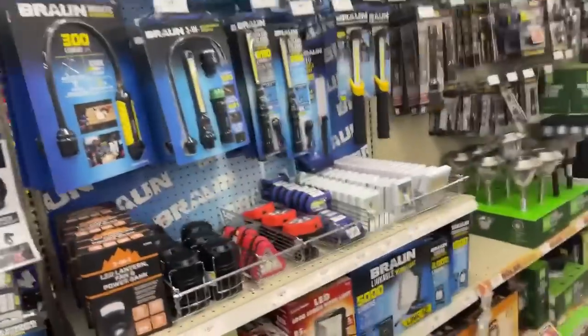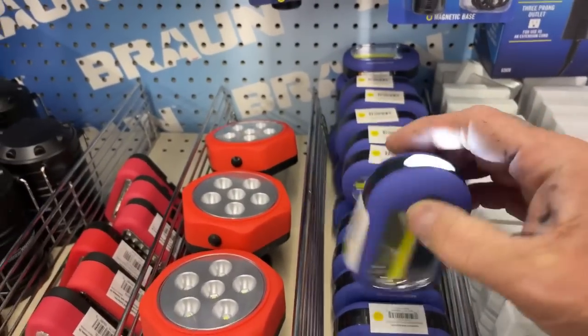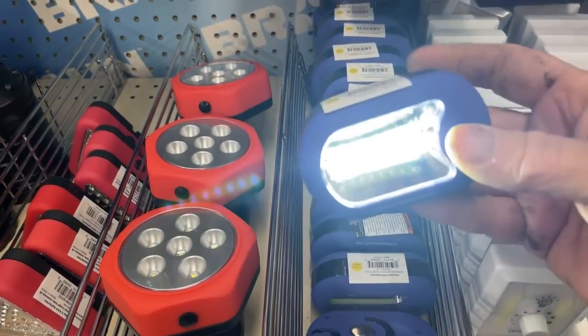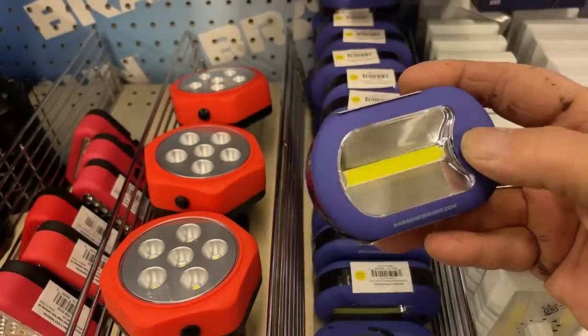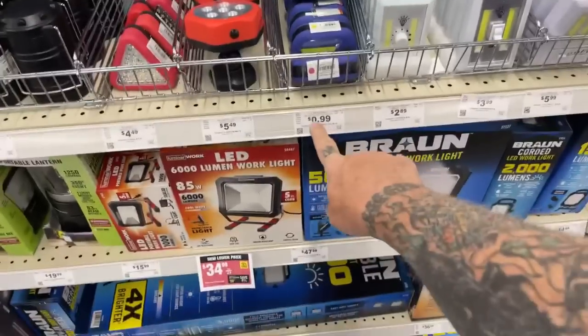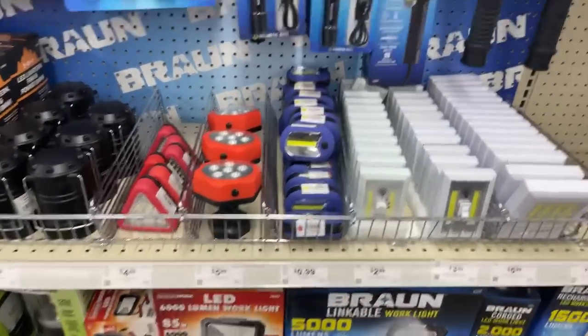They're giving away some free stuff this weekend. If you purchase something, you get a free flashlight. So if you do come to Harbor Freight this weekend, remember to get your free ultra-bright work light — I know for a fact they're giving those away for free.